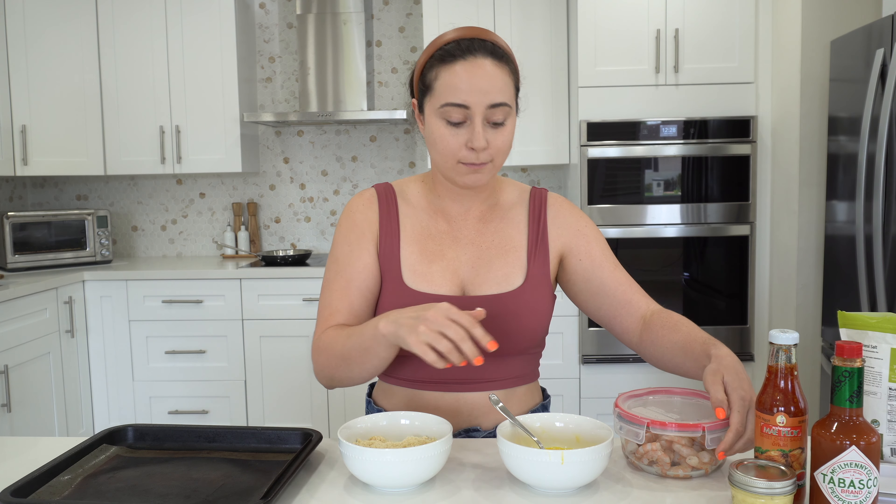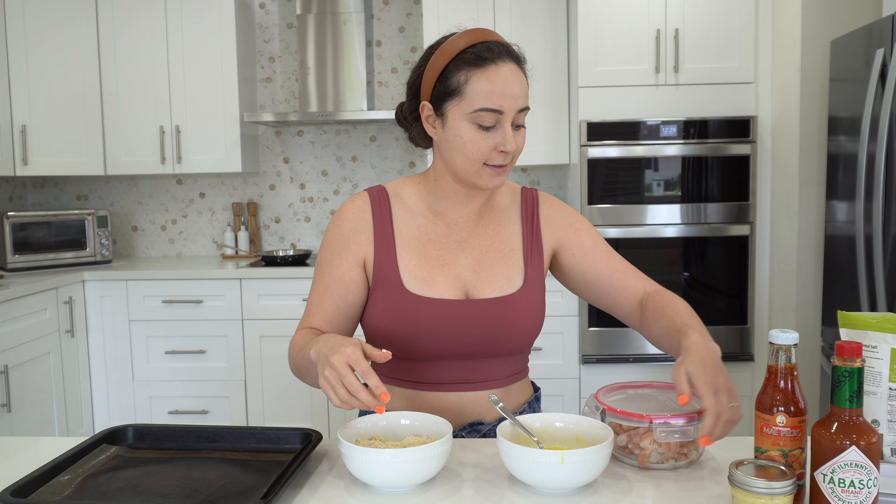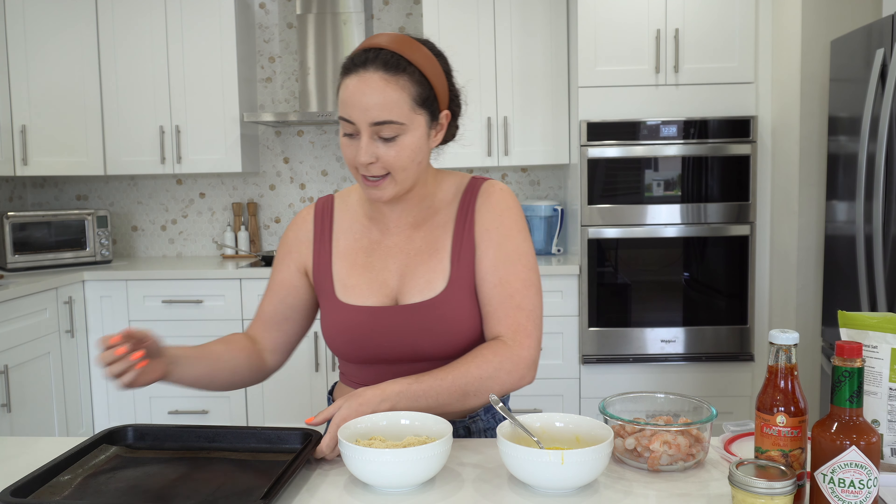The secret to frying and to not make a mess is to have a wet hand and a dry hand. So this will be my dry hand, this will be my wet hand. And we will put them onto here when we're done.